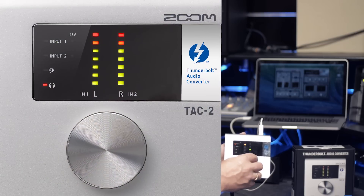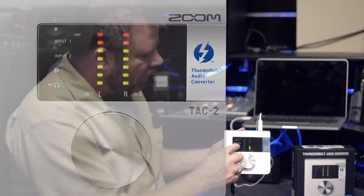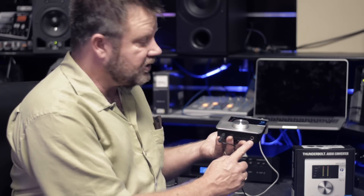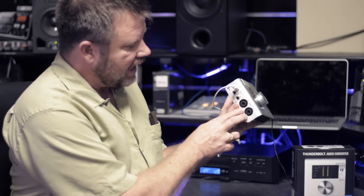You can select your inputs by just tapping on the unit — tap input 2, hold it for one second, and it turns the phantom power on and off. You've got your main outputs balanced, and headphone outputs on the front. We have a Hi-Z input for plugging in guitars and basses, and of course your combi jacks for microphones or line-level instruments like keyboards.